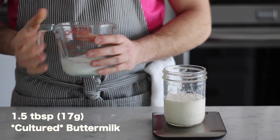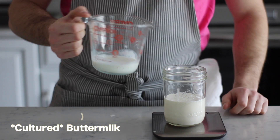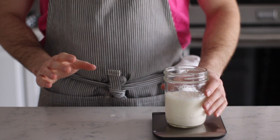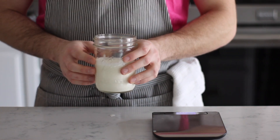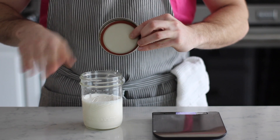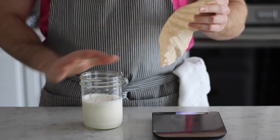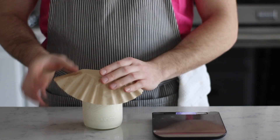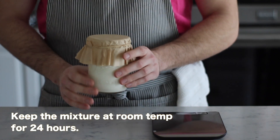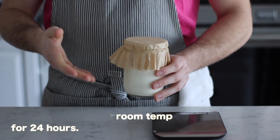Next up, we're going to put in our buttermilk. This has to be cultured buttermilk or else the fermentation process will not work. Be careful — pasteurized buttermilk will not work. Now it's time to seal up our whipping cream and buttermilk mixture. It's important to use something that's breathable — do not use the cap that comes with your mason jar. I like to use a coffee filter, but you can use a clean kitchen towel or cheesecloth. Just keep things out while maintaining breathability. Pop a rubber band on there, wrap it around.